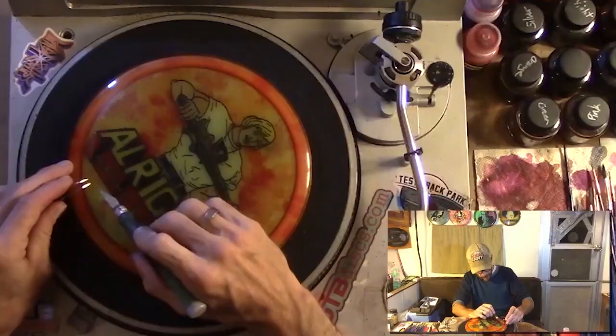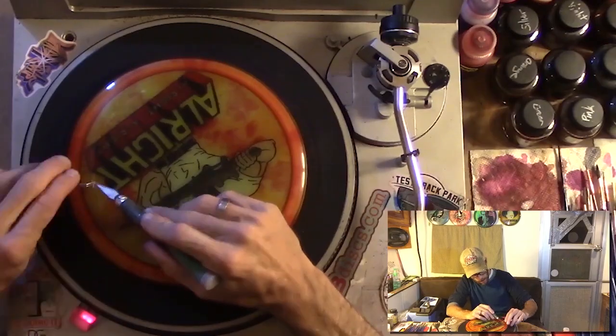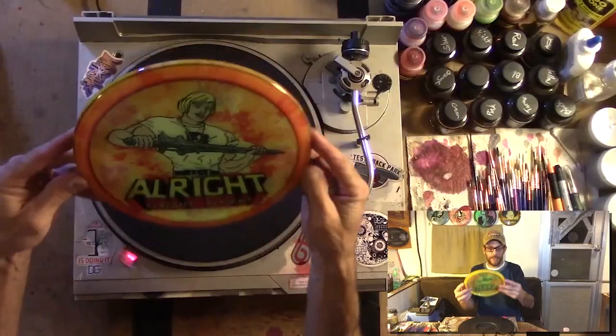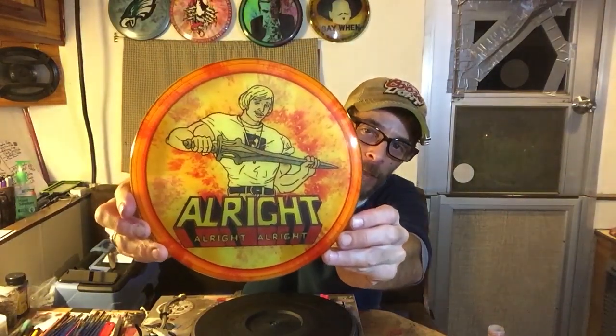Okay, I think that's our spin dye — it's the first one I've ever done that looks like that. They sort of come together as they come together. Now the next thing we have to do is peel the glue, and then after that we got a Matthew McConaughey in all of his He-Man glory disc ready to go. Alright, alright, alright. I think that's it — it looks pretty done, pretty awesome. Came out pretty dope. I'm excited about it.